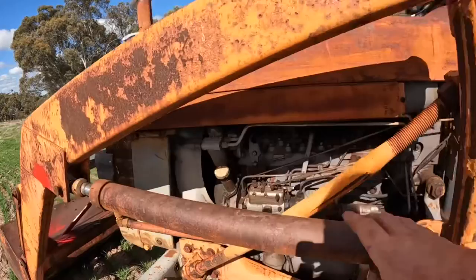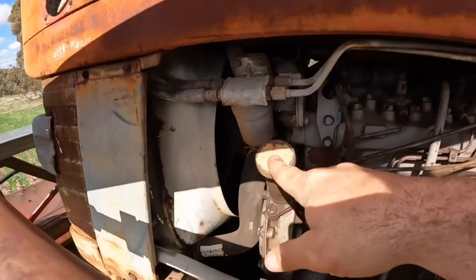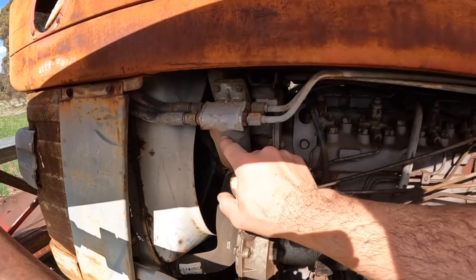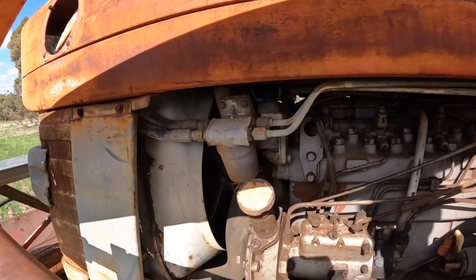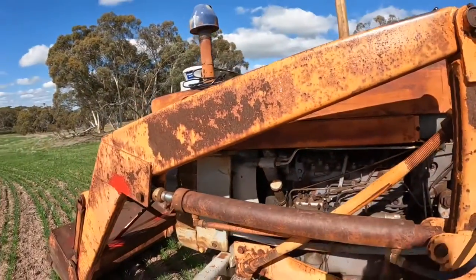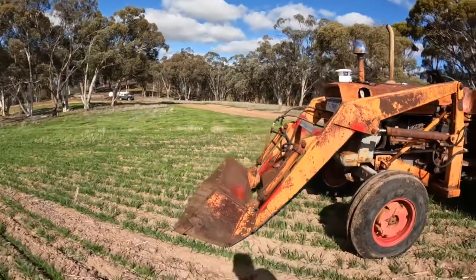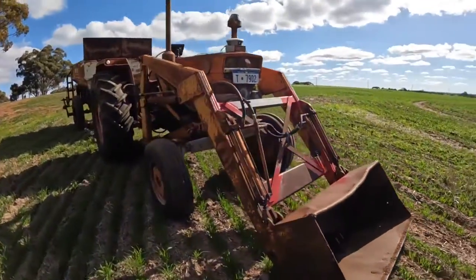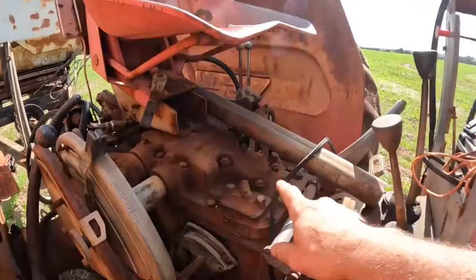A couple of the important bits: the dipstick to check the engine oil is down here, the oil filler is up here when we're servicing them. They've got a little oil cooler filter in here and that's a little bit hard to get at because they all seem to be a little bit different. This one's got a front end loader on it which makes it really handy and really useful.